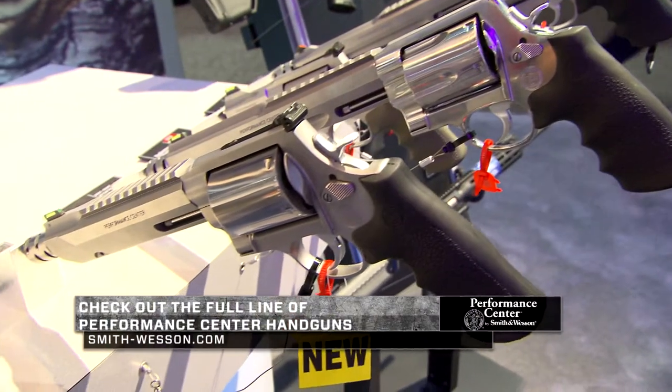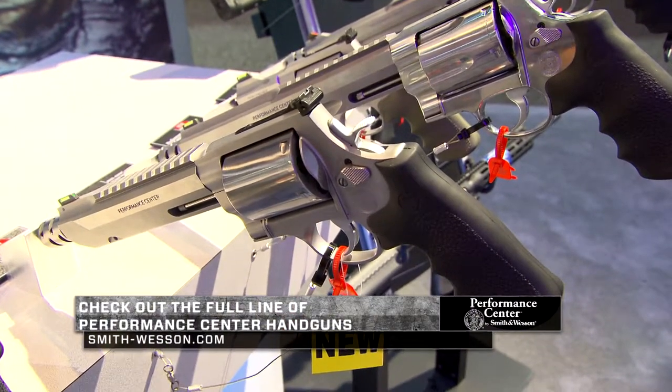For more information on hunting handguns please visit smithwesson.com Performance Center. Thank you.